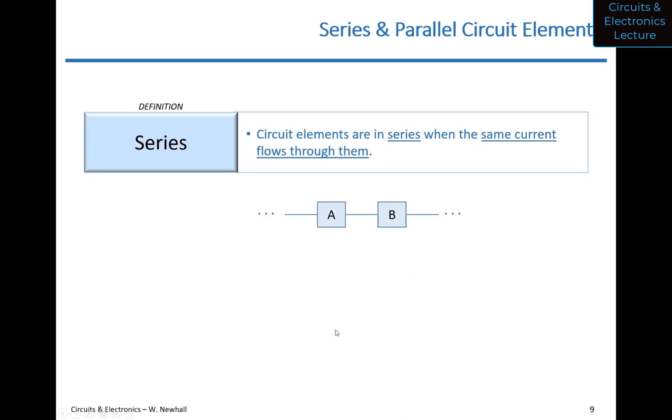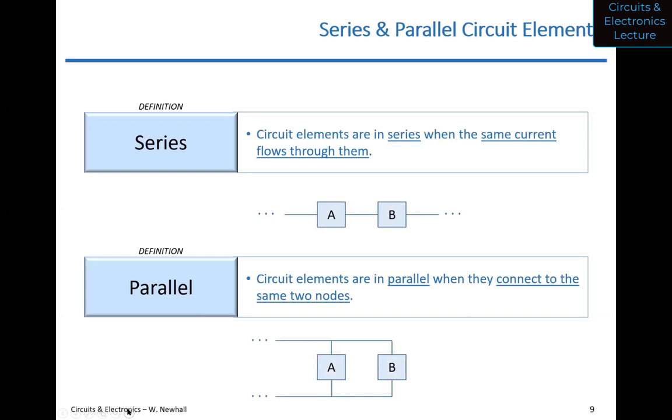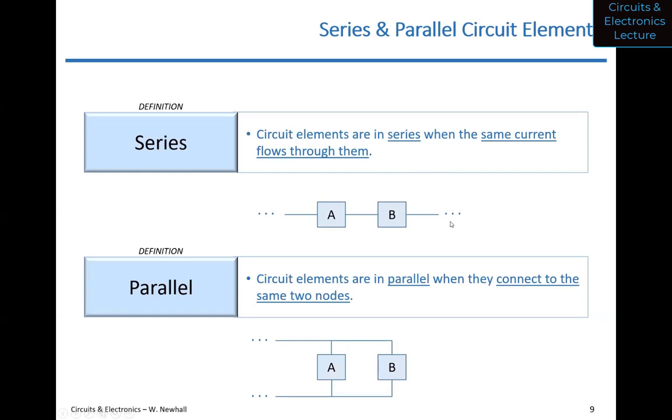Let me be clear on the parallel definition. If I have two circuit elements A and B connected as shown, A connects to the top node and the bottom node, and B also connects to the top node and the bottom node — they share the same two nodes, so they are in parallel. Remember this: for series, the same current flows through them; for parallel, they connect to the same two nodes. Let's do another clicker question.